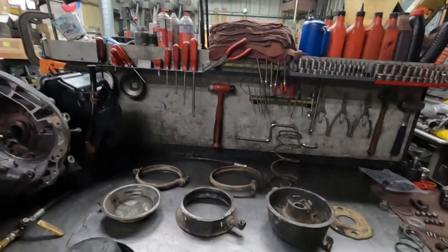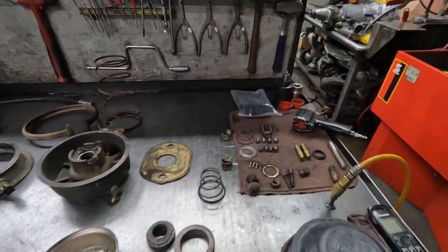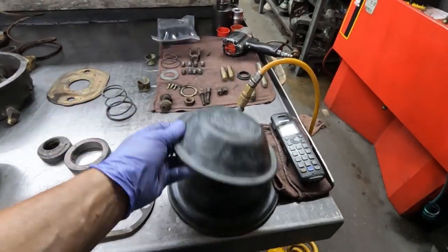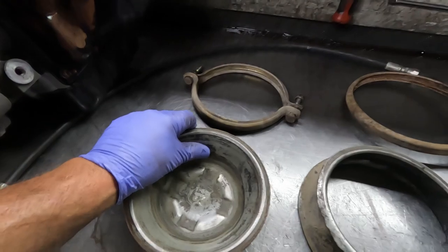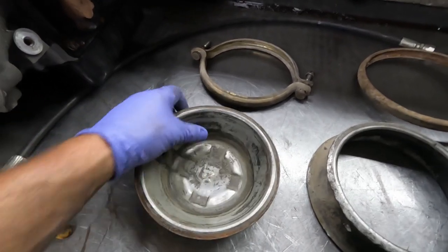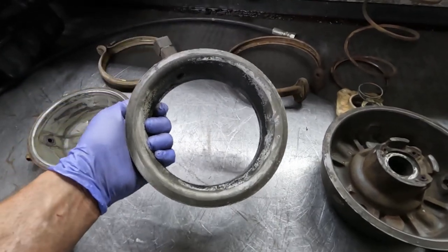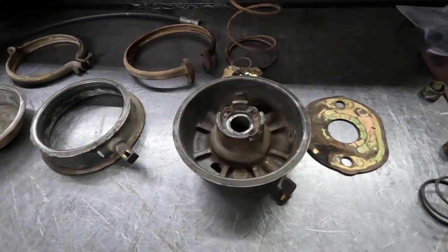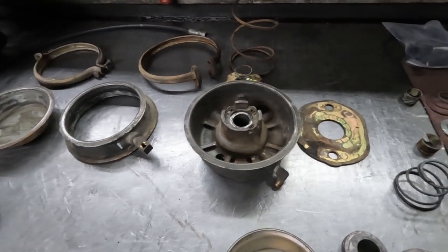Back in the shop and on the bench is the DD3 brake chamber. I've got some kit parts to rebuild it and a couple of new diaphragms, so it's ready to be cleaned up. It has a bunch of residue from the rubber in it and some of these surfaces need to be cleaned up on the wire wheel.